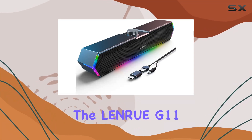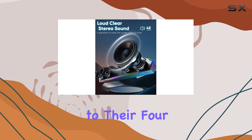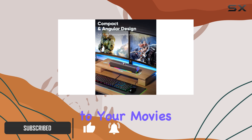Today we're diving into the Lenry G11 computer speakers. These desktop speakers boast a surge stereo sound thanks to their four large amplifier IC horns. The result is distortion-free and noiseless audio that adds an immersive cinema effect to your movies, videos, games, and music.